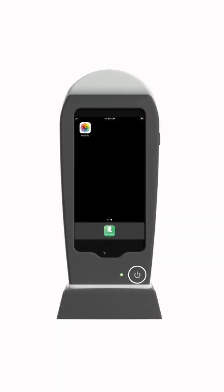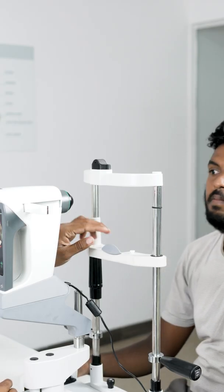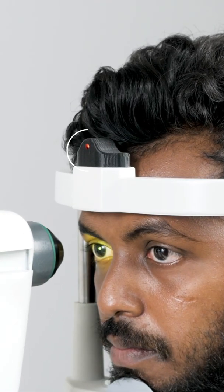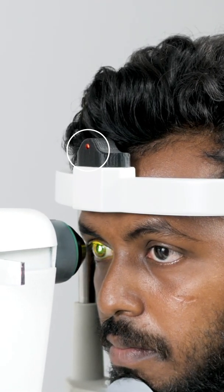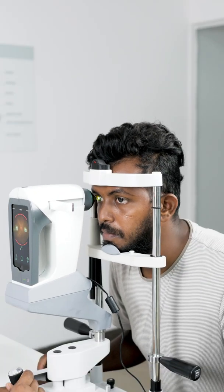First turn on the device, then turn on Bluetooth so that the mobile and the device can connect. Once the patient is seated, ask them to touch the top of the chin wrist with their forehead. A red light will show here indicating that contact is made. This contact ensures the right posture for image capture.